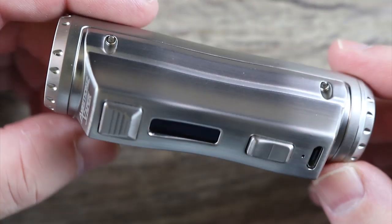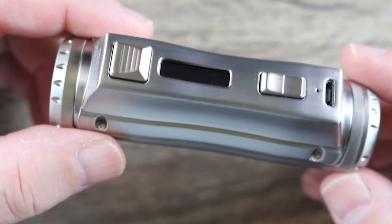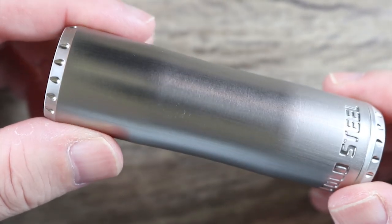Nice looking mod. Let's take a quick look around it. It definitely looks familiar — we've all seen this form factor before.